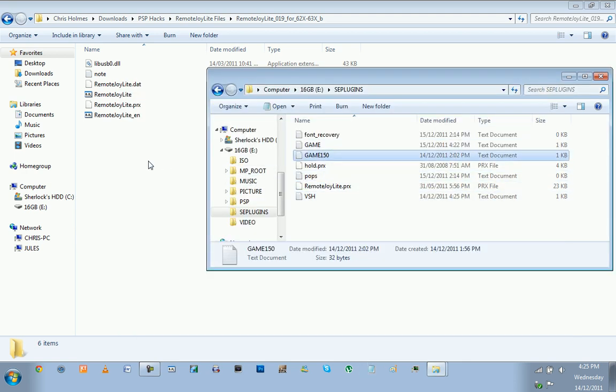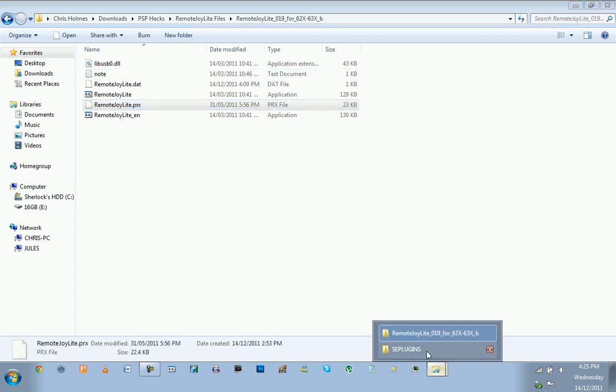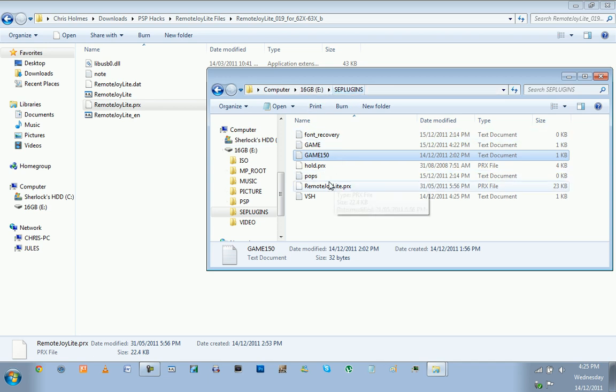The last thing you need to do is get the PRX file that you downloaded, and right-click and copy it, or click and drag it into the SE Plugins folder. I've already done that so I don't need to do it again.